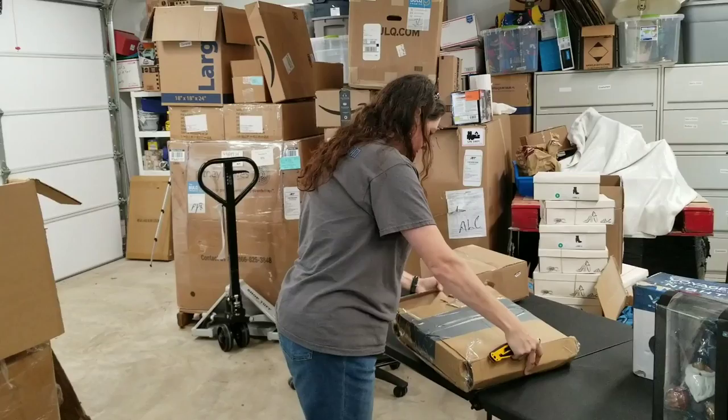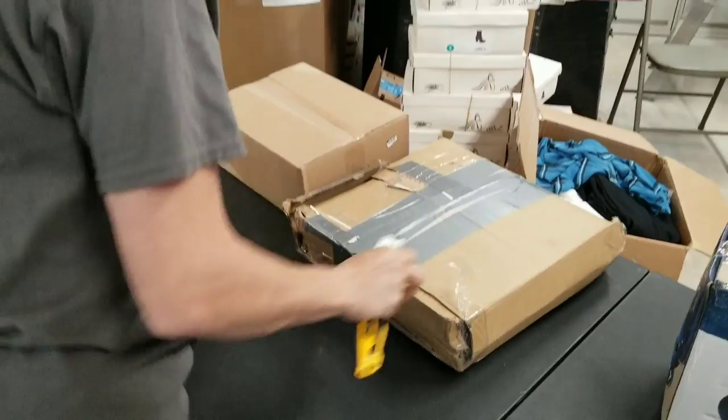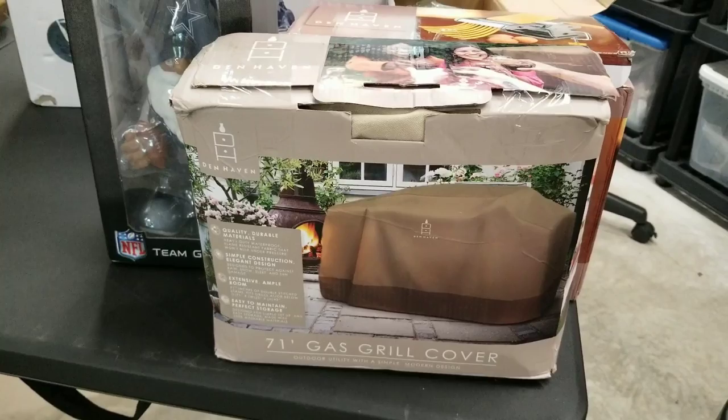Another mystery box — somebody got a little crazy with the duct tape. I have no idea what's in it but it's super heavy. Gas grill cover — a tan one, box is all beat up. We'll have to check if the grill cover is intact. That'll probably go on eBay because of the condition of the box.